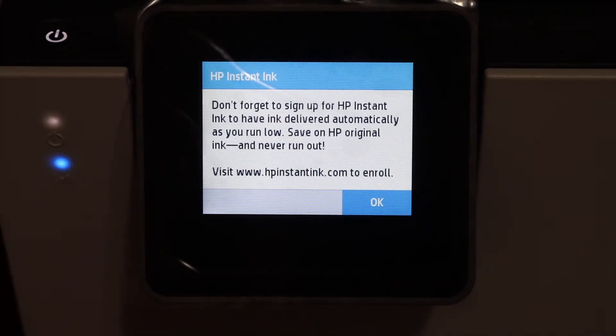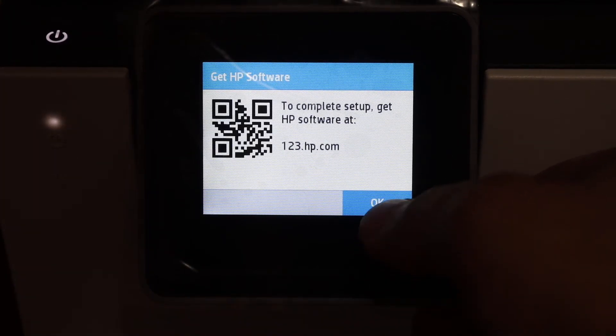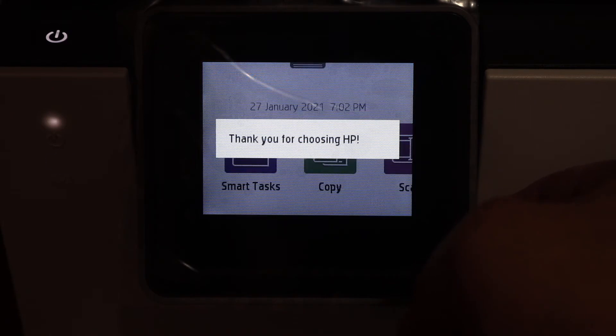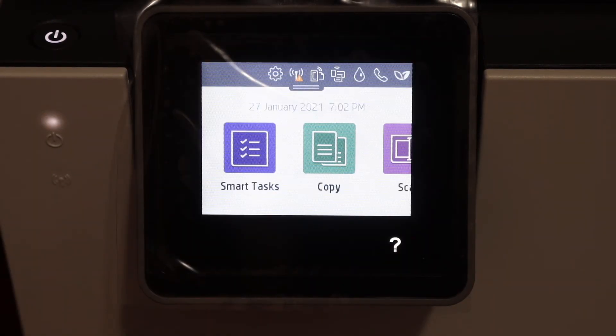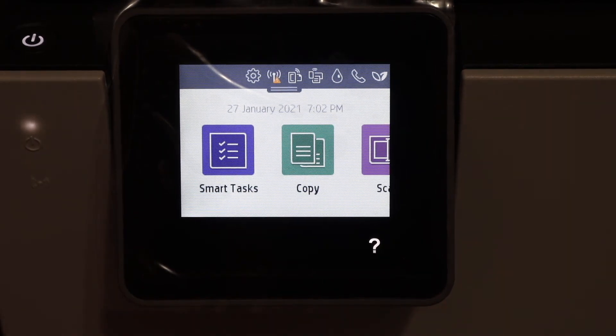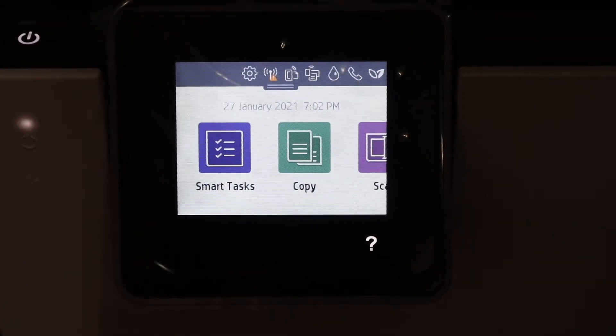For example, select 'Connect Later' and click OK, then click OK again. It now says 'Thanks for choosing HP.' Here is the main display screen, which means we have successfully set up our printer.